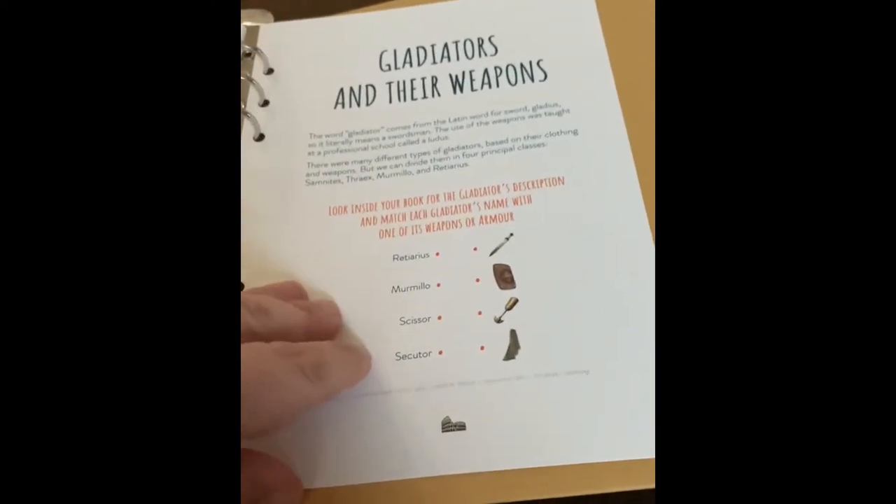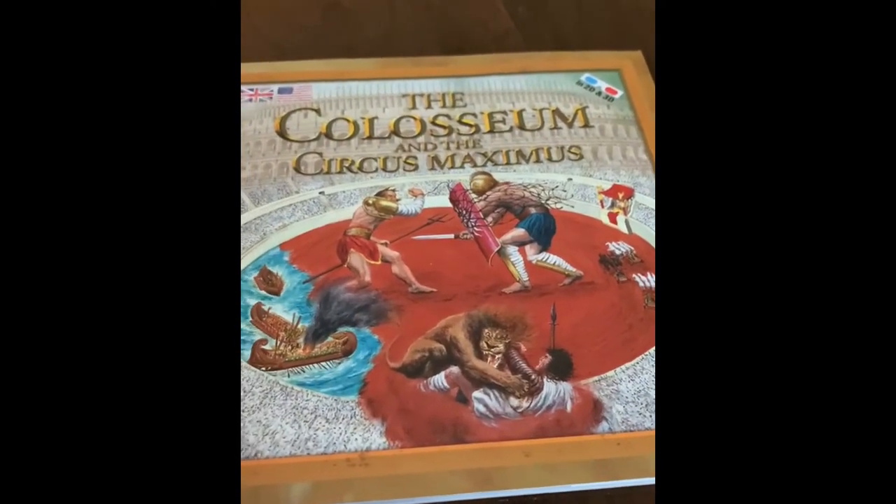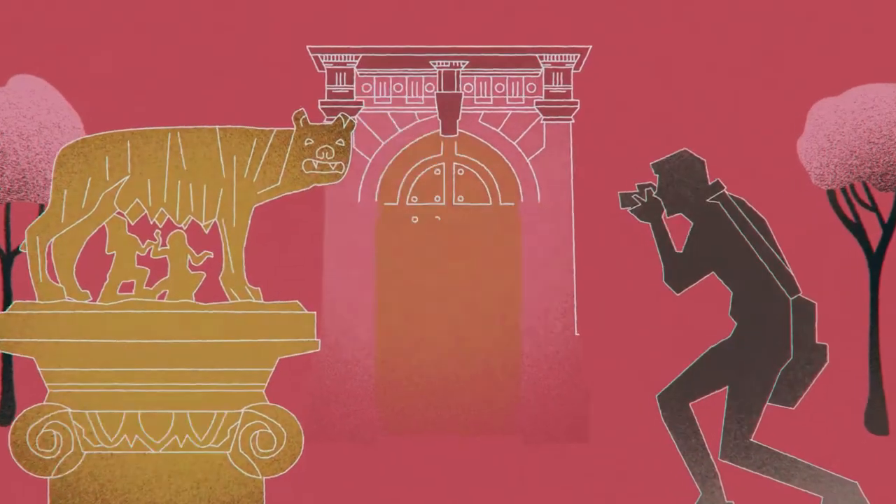It also covers all about gladiators and their weapons, and it comes with a 2D and 3D Coliseum and the Circus Maximus book.